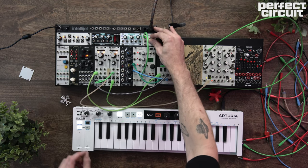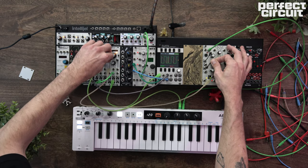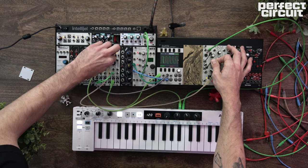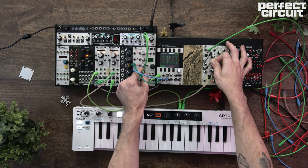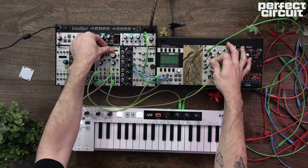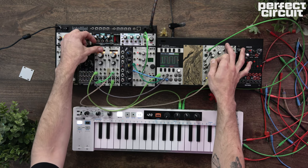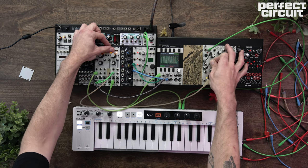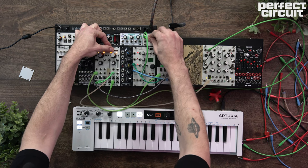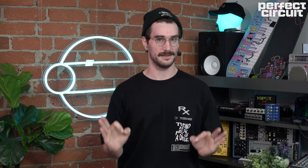Let's check out our sequence and bring in our envelope. Those are much more excellent sounding super sick sync waves.